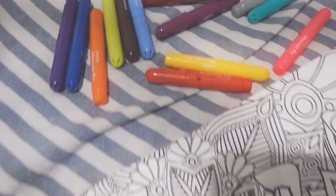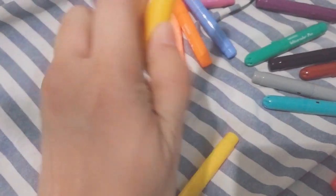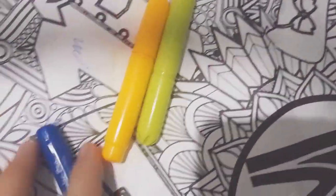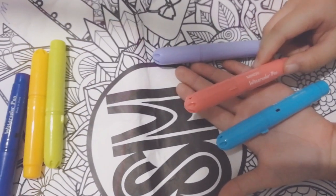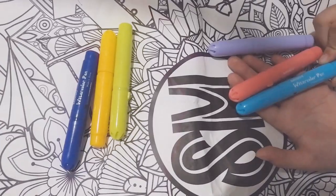Now it's my turn. I have to choose without looking — 3 colors. There I go. Ta-da! I got green, yellow, and dark blue. Yours is lilac, orange, pink, and aqua blue.